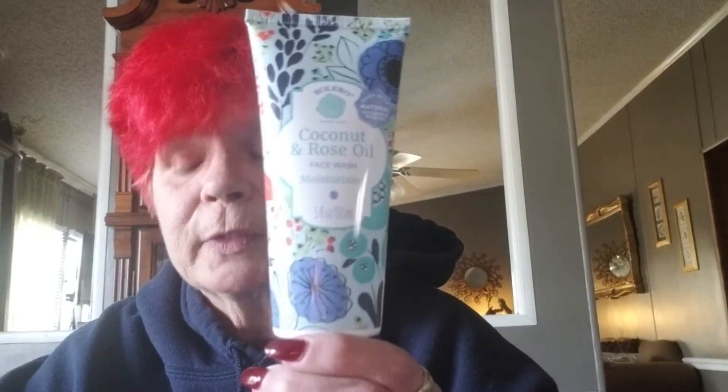Bolero comes out with stuff all the time, and I used to buy everything in whatever scent line they released. I just have Bolero stuck everywhere and don't do anything with it. Usually the face cloths are about the only thing I use. But they had a different one this time — I got the Cleansing Facial Wipes, moisturizing, coconut and rose oil, 30 of them for a dollar. Along with it I also got the Bolero coconut and rose oil moisturizing face wash. We're going to see how that works.